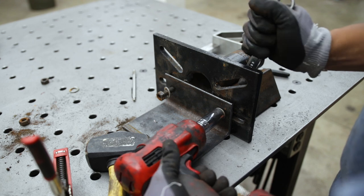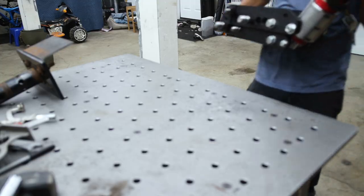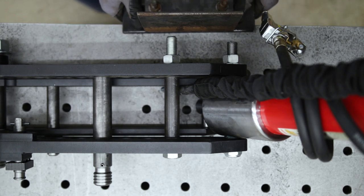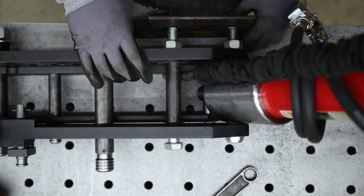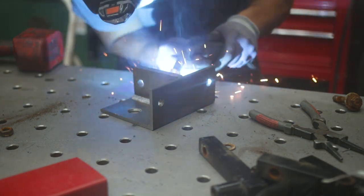This is how it looks all mounted up — I'll probably add a little gusset to better support it. Next was to locate the hole positions from the actual tube bender to figure out where I'd need to drill the next set of holes. After drilling those holes, I grabbed some scrap plate and reinforced the mount even further.